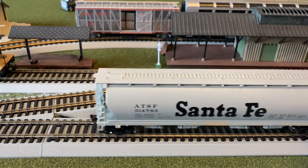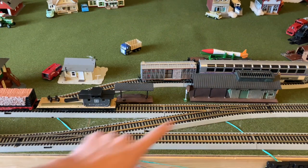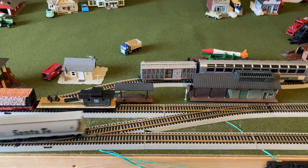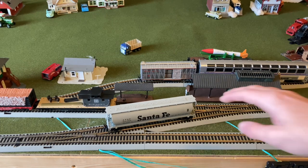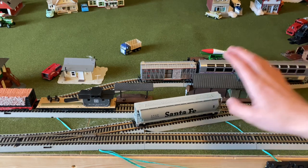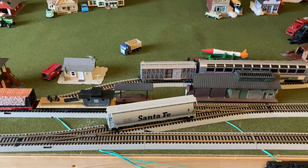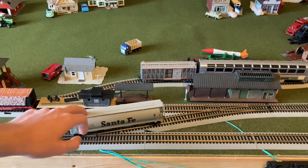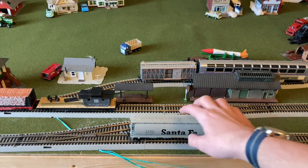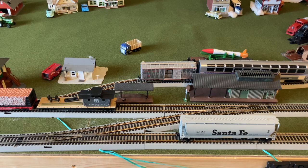Now let's move on to performance. We'll test how free-rolling the car is by going over a double set of switches here. Most of my cars can fairly easily roll over the set of two, but I feel like this car is actually a little bit on the tighter side — it doesn't roll as freely. It keeps getting stuck, which is kind of interesting because most cars just glide right through this area. Even if I put it straight forward, it just comes to a stop pretty easily.